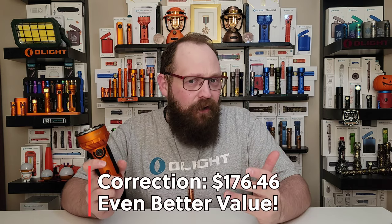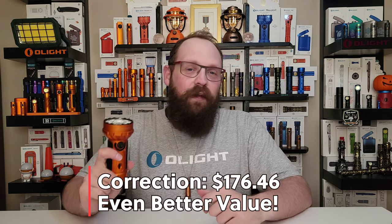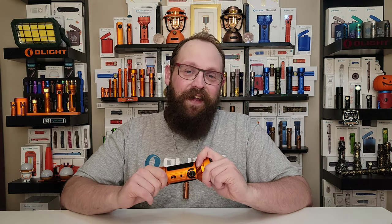So there you have it — a tip-to-tail overview of the Marauder Mini, available in three colors during the olightstore.ca Black Friday sale. This is a must-have at a price of around $189 on sale — incredible value. It's like carrying around three different lights all in one. If you're into Olight and you don't get one of these during the Black Friday sale, you're definitely missing out, because this light has it all at a reasonable price point in three excellent colors. Use the link below to check it out and stick around on olightstore.ca and the Olight Canada YouTube channel for more. Thanks for watching.